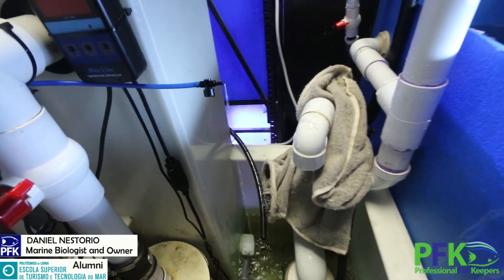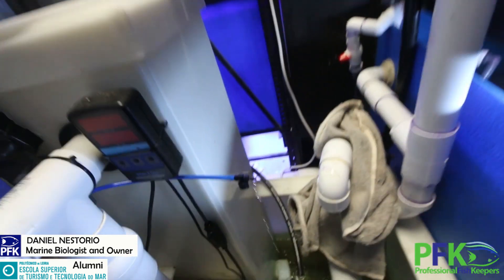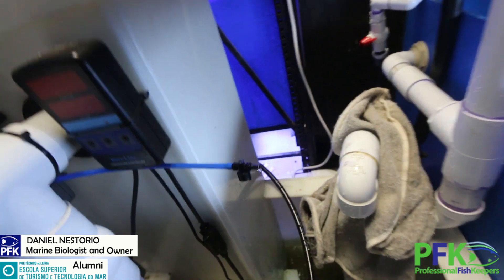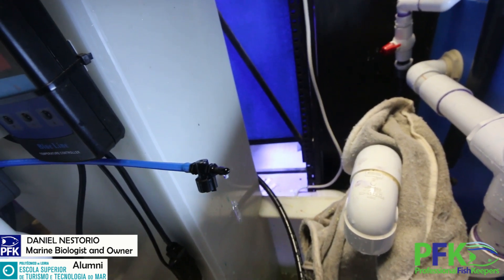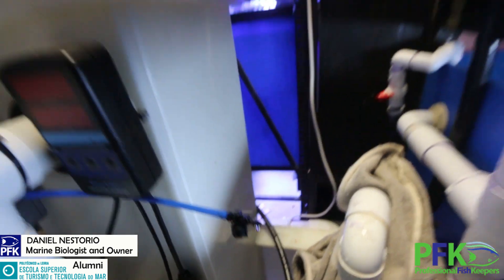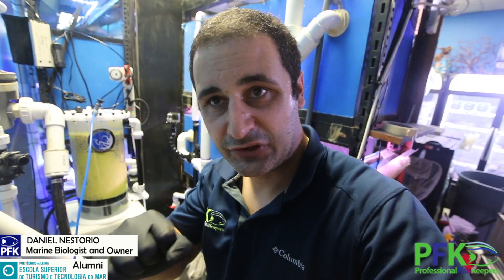This is the dripping line. I can adjust it here — close it a little bit more. All right, that's it for today. Nitrate reactor — very excited. Let's see how well this works and I'll keep you guys posted. See you tomorrow.